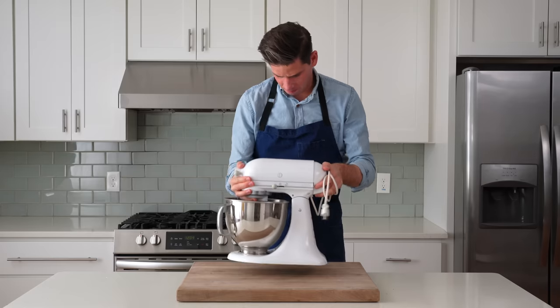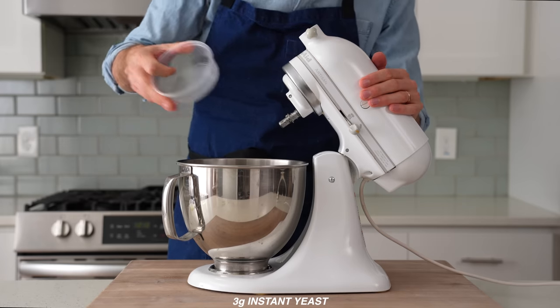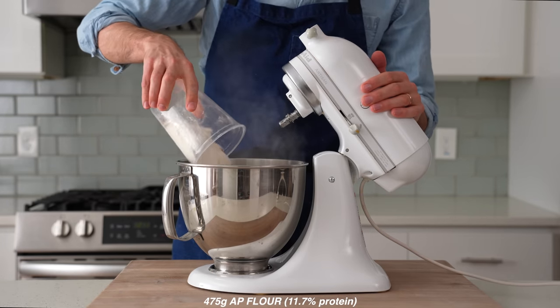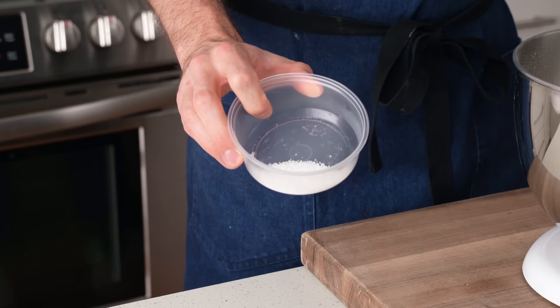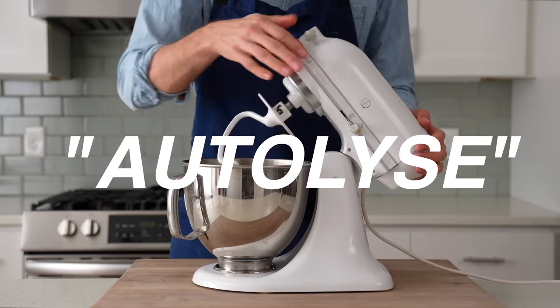To get started, I'm gonna grab my stand mixer and into the bowl I'm gonna measure 295 grams of warm water, three grams of instant yeast, 10 grams of sugar, 12 grams of olive oil, and 475 grams of strong all-purpose flour. No salt goes in yet — I'm gonna mix everything else together first. This step is called an autolyse, but more on that later.